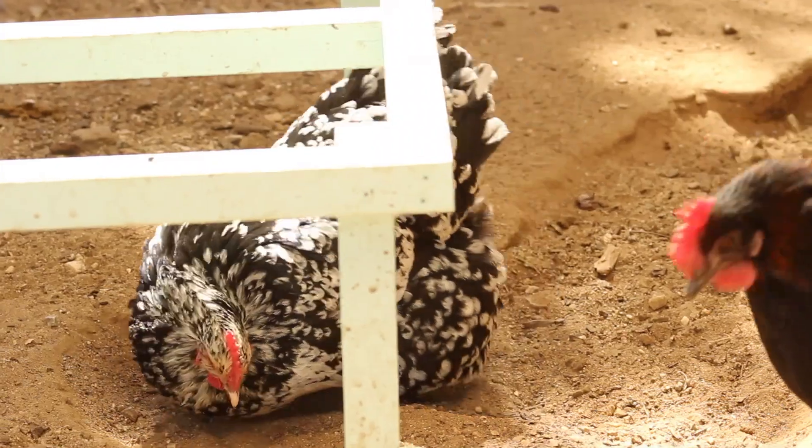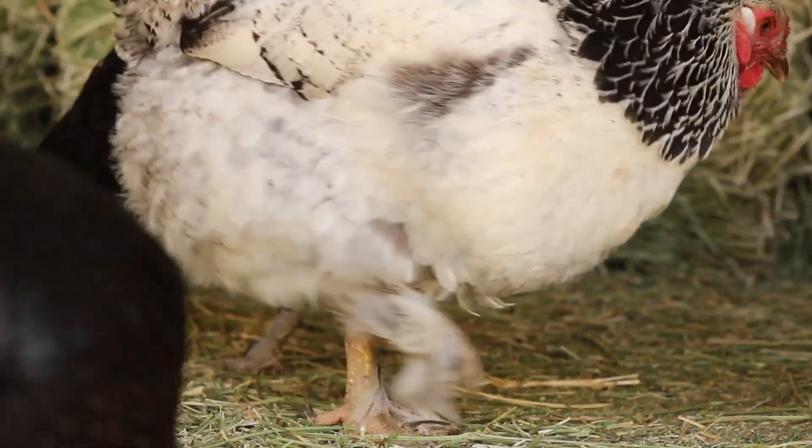You'll want to keep an eye out and take special consideration for heavy heritage breed chickens, because they don't do as well in summer heat as Mediterranean breeds like the Leghorn with their larger combs. The heavy-bodied breeds with big feathered bodies, feathered feet, and shorter combs are not going to do as well in high temperatures, so make sure you're paying close attention to their welfare.